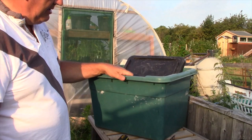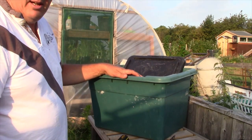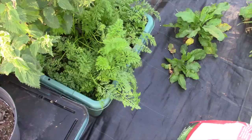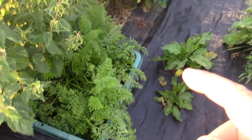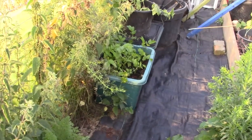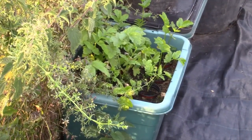This is one that we've been using for our carrots and our parsnips. The first bed is the carrots and the next one is the parsnips. So these containers come very handy.